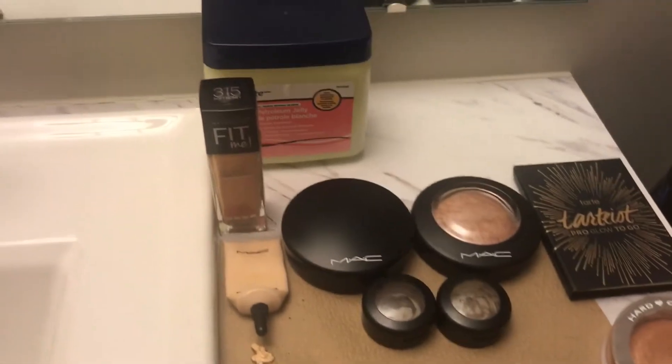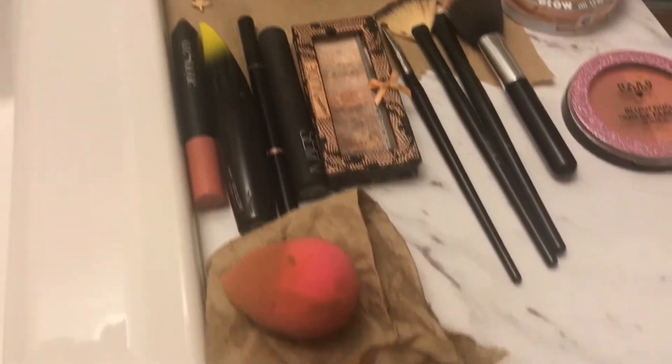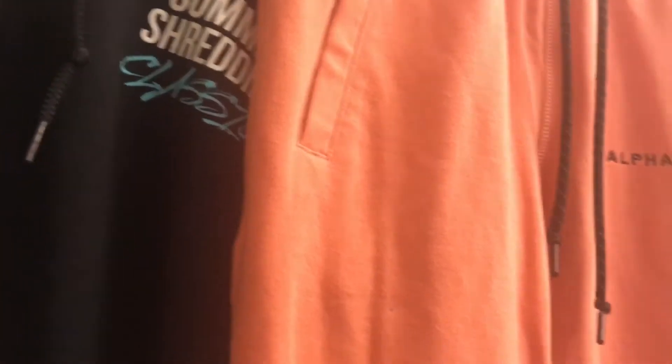Hey, so I'm going to do a makeup tutorial on how to do a look, and I will be wearing these Alphalete clothing pieces today. We'll be filming outdoors with one of my girls, Hannah, so see y'all in a bit.